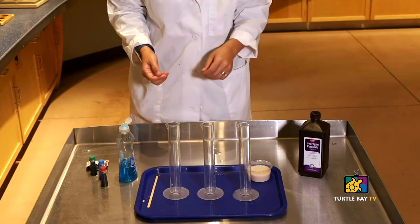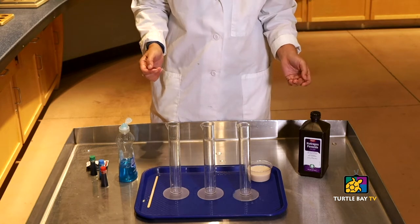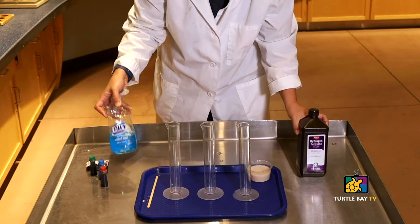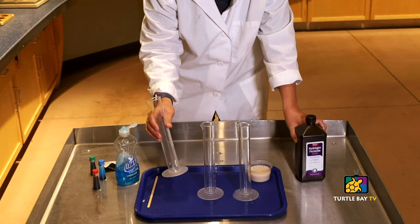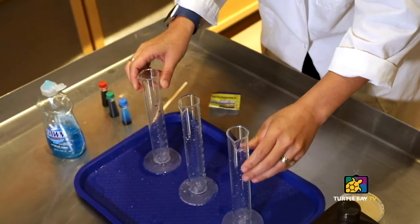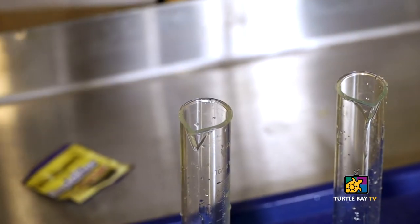So for our science experiment today, it'll just require a few items that you might already have laying around your house, like hydrogen peroxide, dish soap, food coloring, yeast, and then you'll need some containers. Empty soda bottles or water bottles will work just fine, or tall, skinny water glasses would be okay too.